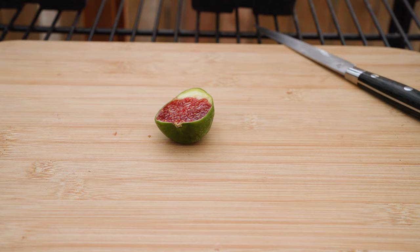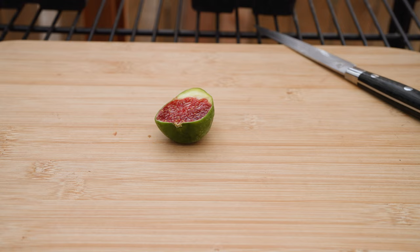I highly recommend this variety if you can get it. Really good fig. Hopefully you enjoyed this video, and if you have any questions, let me know. Otherwise, I'll see you in the next one. Bye.